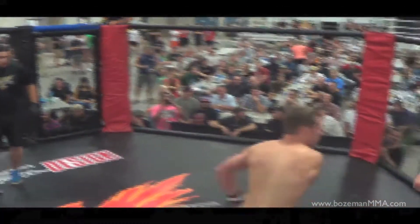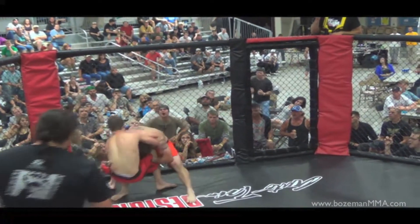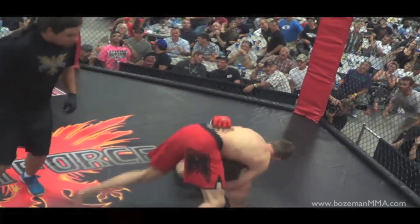There it is, and he's trying to get inside. Nice knee to the body. Now he's grabbing that guillotine — he's trying to get it. Oh, he's got it! Got fight control with that guillotine in.